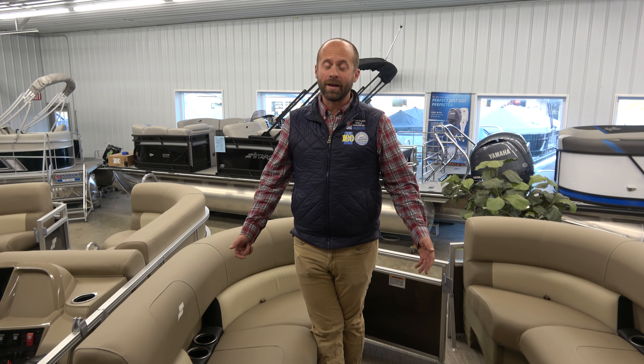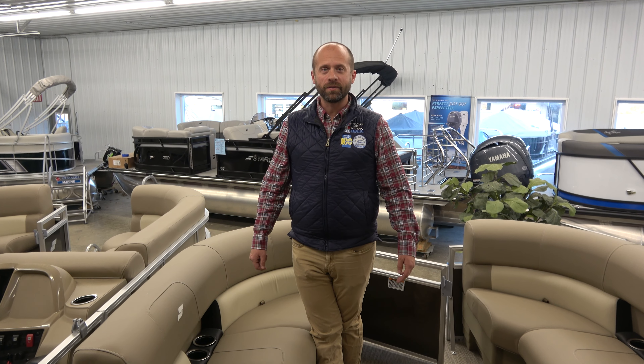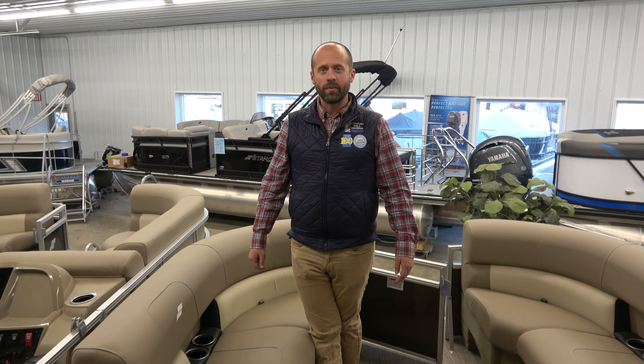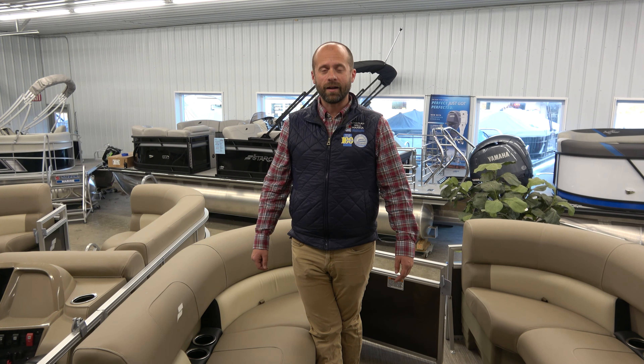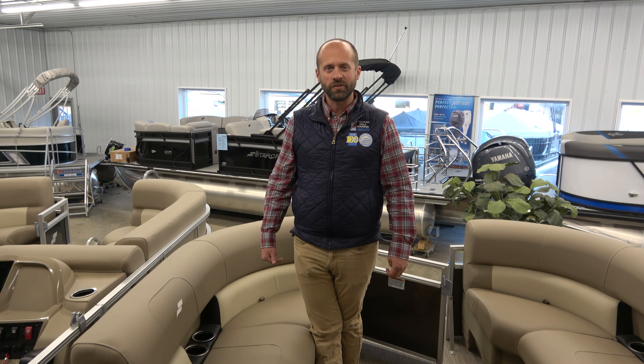Thanks again for joining us today — it was great going over these boats with you. If there's anything we can do for you or you'd like to learn more about these boats, check us out on our website at www.charlesandmelmarina.com or give us a call or text us at 419-368-5951. We'll see you soon.